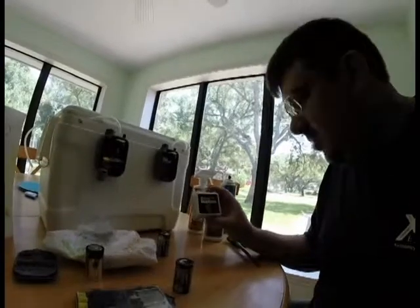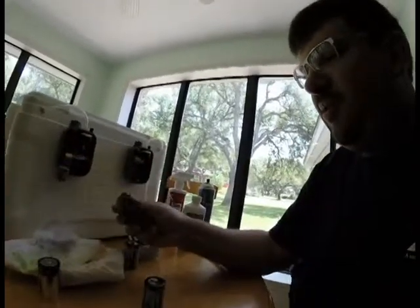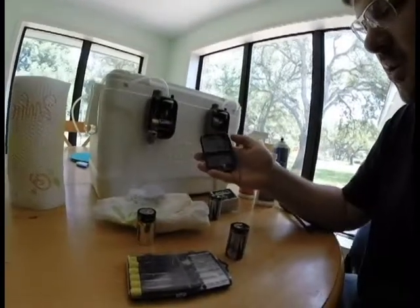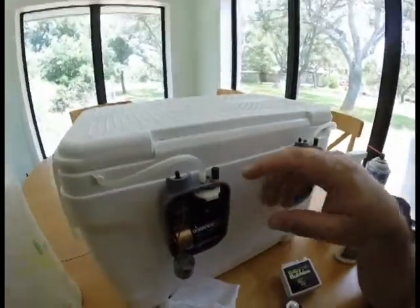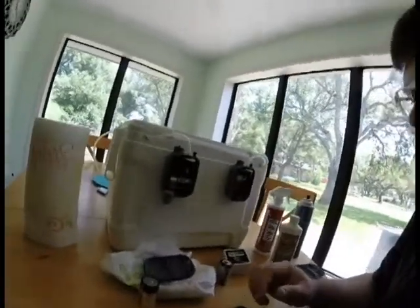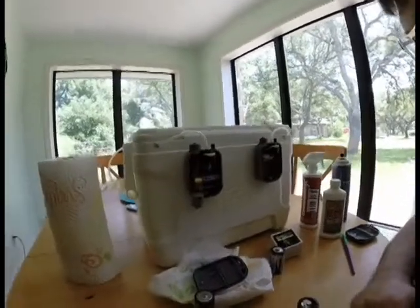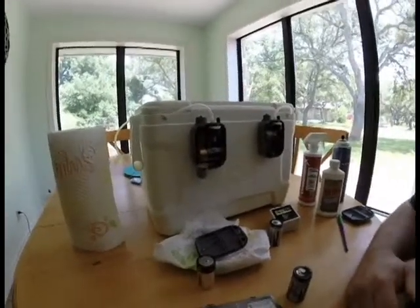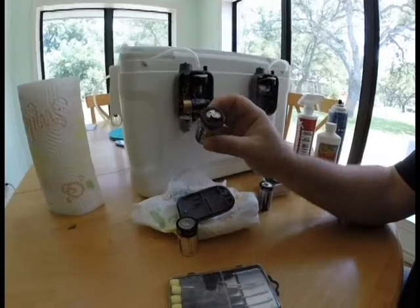Hey YouTube, making a quick video on how to take care of your bait aerators. You can buy a lot of these at Walmart or Academy — this is the Tsunami box from Walmart. It has a seal around it but water still gets in; you can see these screws are not stainless. Basically what happens is if you fish through the season, change batteries, it gets thrown around on the truck and boat, then you put it in the garage and forget about it — and your batteries corrode and blow up.